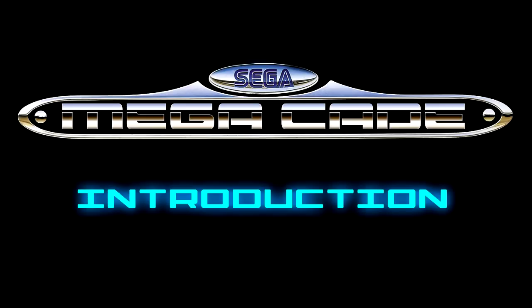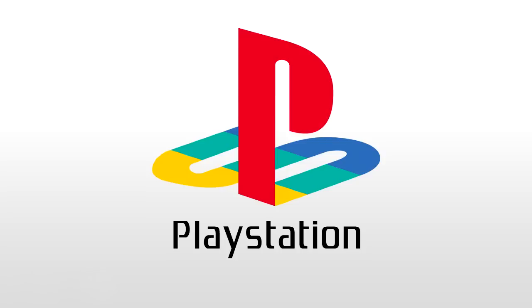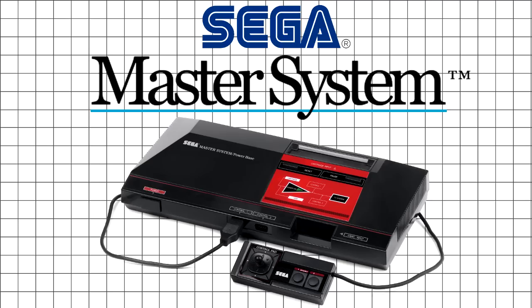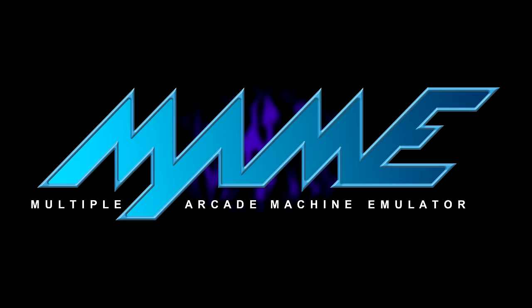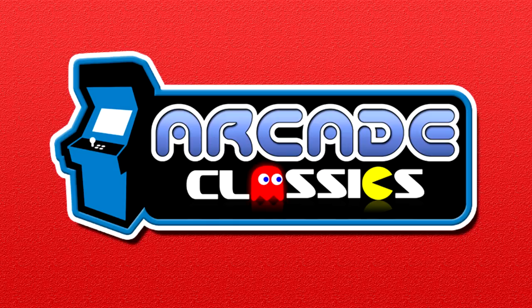In this setup, I'm going to be showing you how to install all your systems. Off the top of my head, we're going to be looking at PlayStation, Mega Drive, SNES, N64, normal Nintendo, Master System, Neo Geo, and MAME or Arcade Classics.